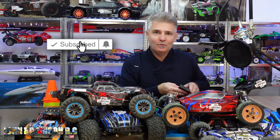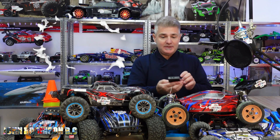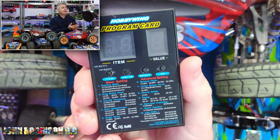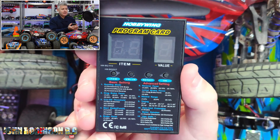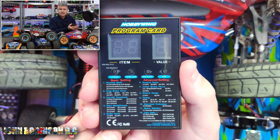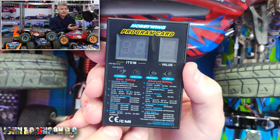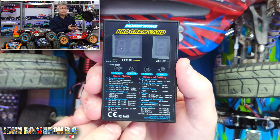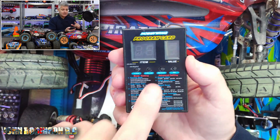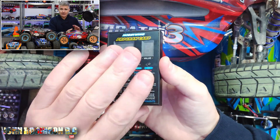Hello, you beautiful peeps. My name is John. Welcome to my channel. Today we have the Hobbywing program card, as you can see. I'm not going to be showing you how to use it today because that's in another video. What I am going to be doing is answering a question that has been asked of me several times: can you use this on other brands?